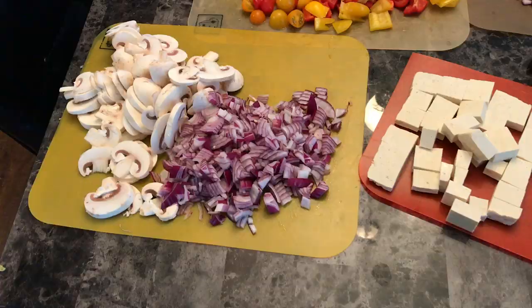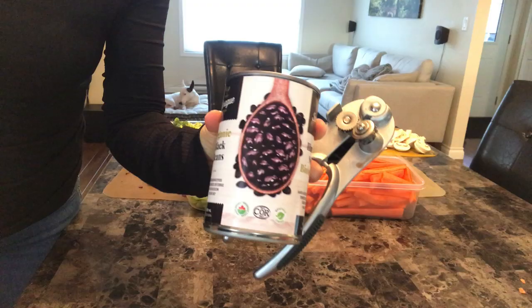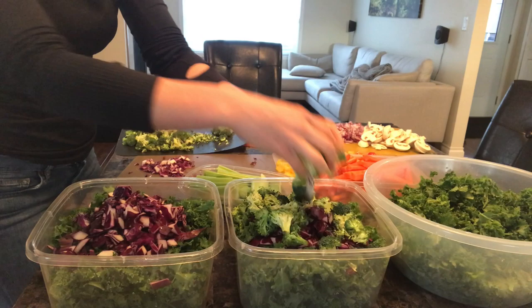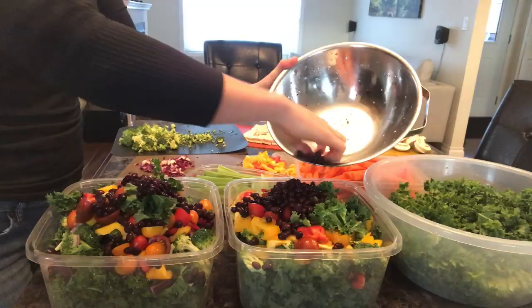All the veggies are prepped and ready to use. I'm going to drain and rinse a can of beans for my salad. I assemble my salad in two containers that will last me about four days, adding all my veggies except for the mushrooms and tofu, fitting in as much as I can. Then I add some beans and some sunflower seeds.